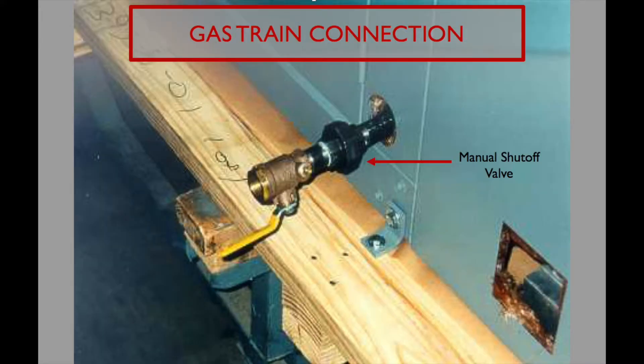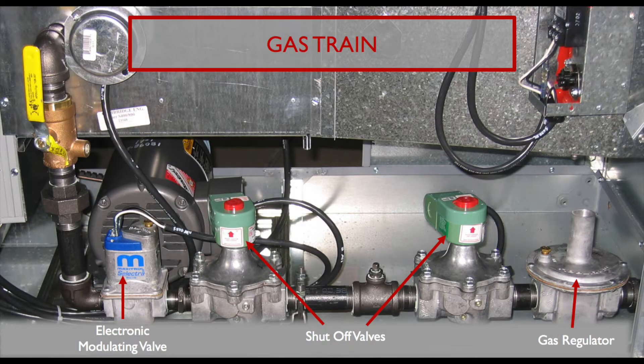Each unit ships with a manual shutoff valve, located inside and tie-wrapped to the gas train for installation on site. A typical gas train has an internal gas regulator, redundant shutoff valves, and a Maxitrol modulating valve. Each model can handle a specific amount of pressure before an external HPR is required.